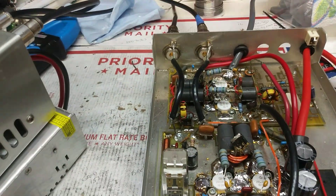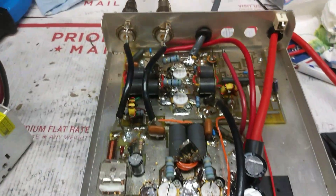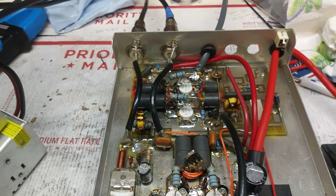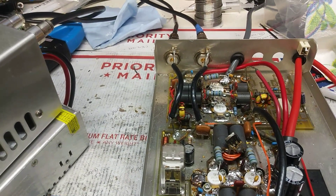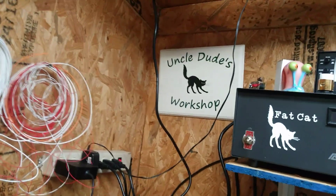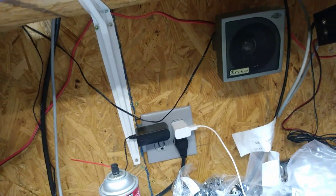Putting this thing on the block. I'll catch y'all later — 73s. You know who it is — it's Uncle D's Workshop. I'm gone.